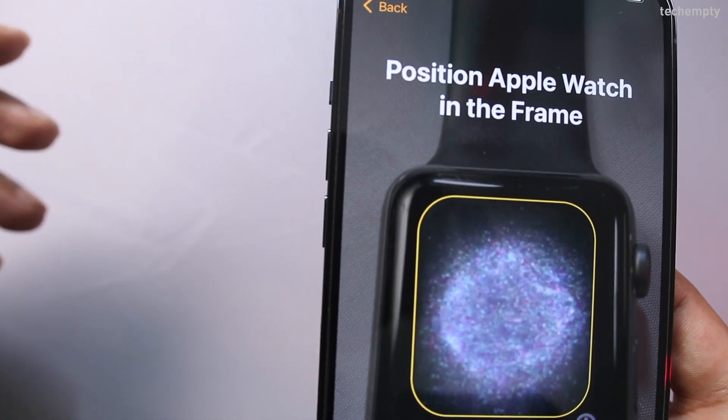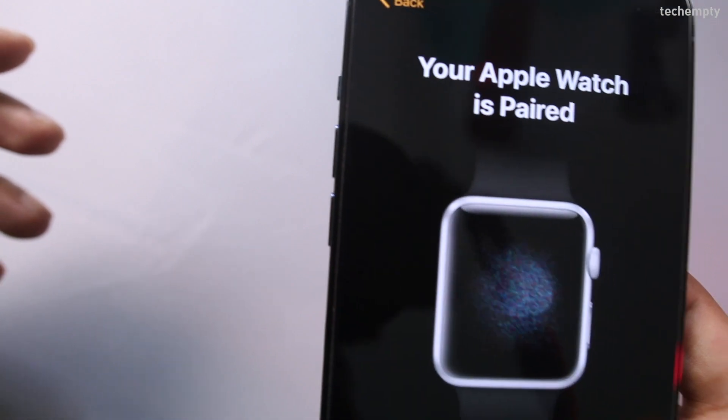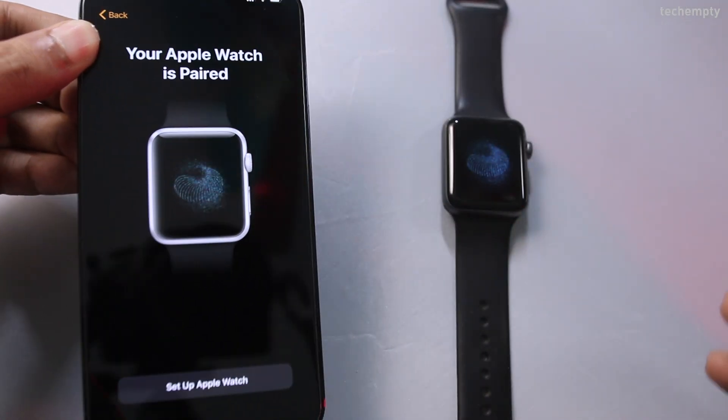When you see your Apple Watch is paired message, continue setting up the Apple Watch like you wish.